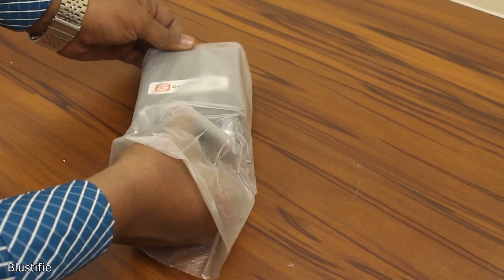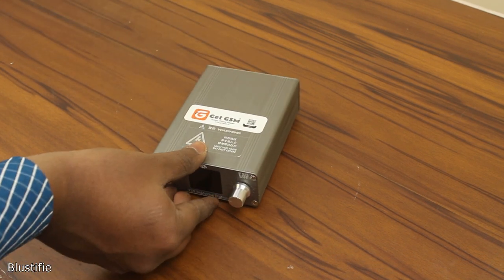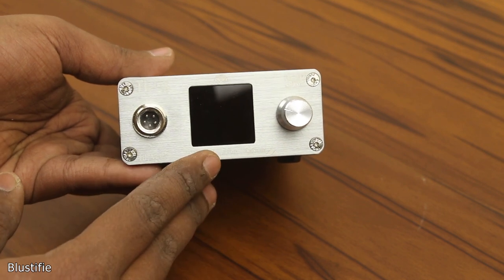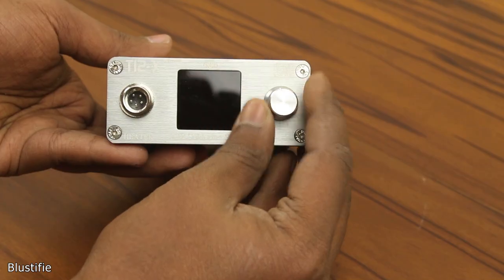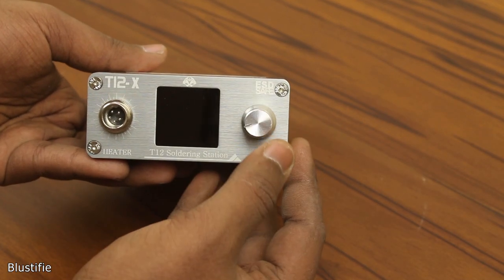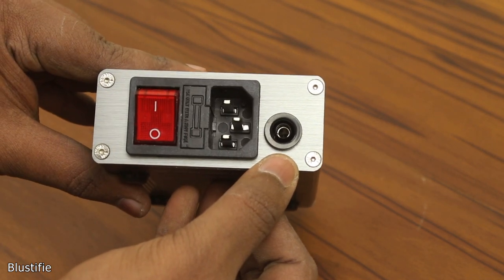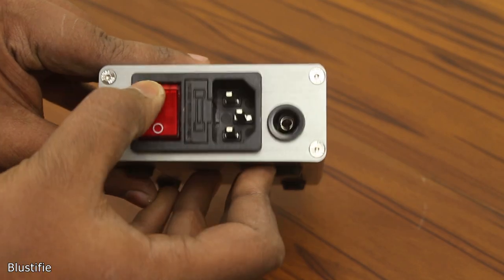The main unit is completely built out of metal. On the front, the far left connector is for connecting our soldering iron. There is a 1.44 inch LCD display for interfacing, and a rotary encoder to control everything — it can be pushed or rotated. On the back side, we have a binding post to connect the ground wire, an AC socket, fuse, and an AC switch.